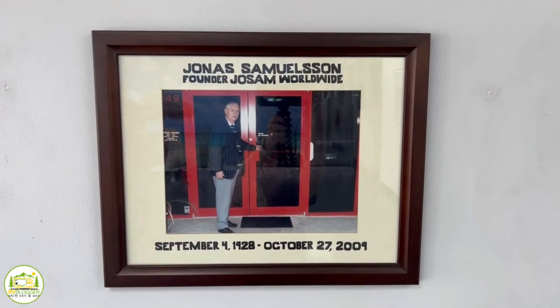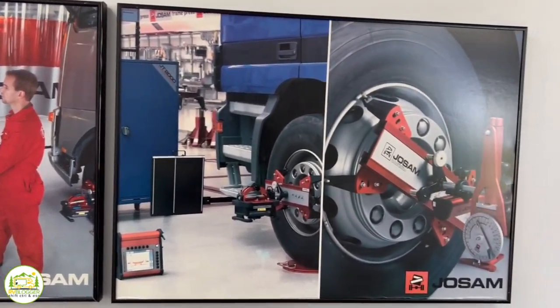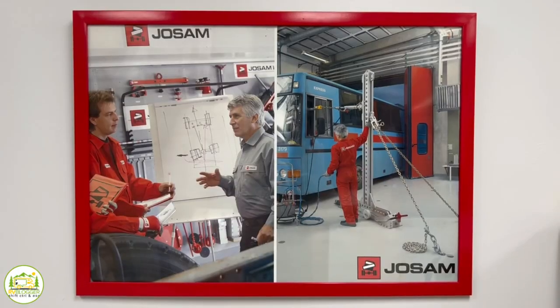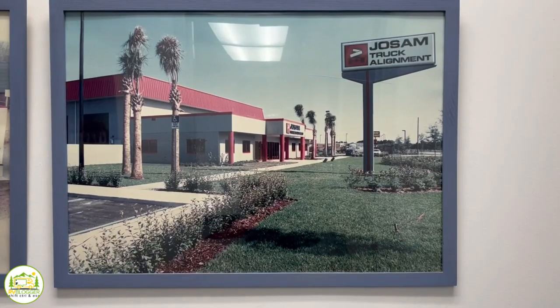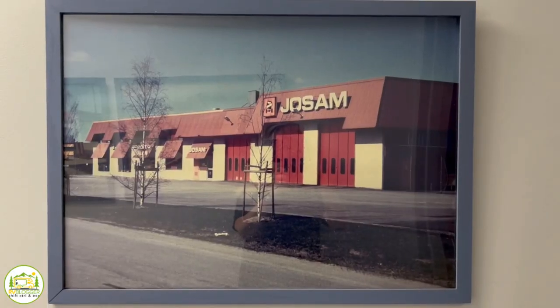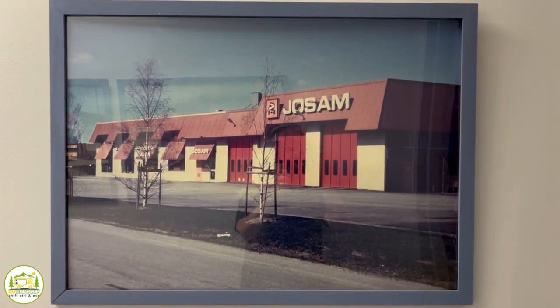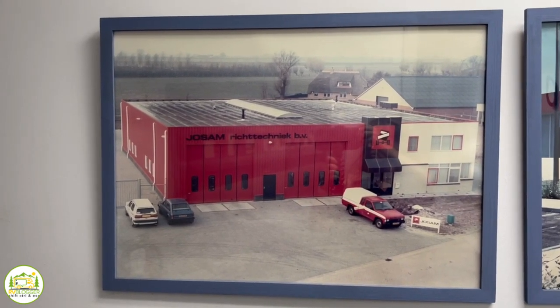Where did the name Joe Sam's come from? Jonas Samuelson is the inventor of the equipment that we use. He is from Sweden — he died a couple of years ago — and that's where the name comes from. He used to own this facility. He started it in 1991 in Orlando and we were the first training center in North America.